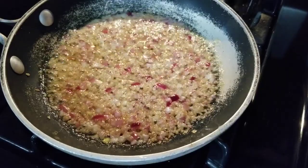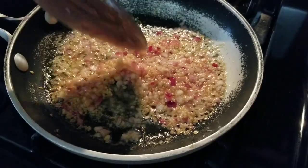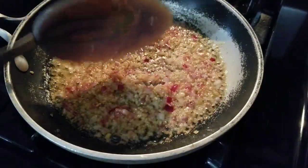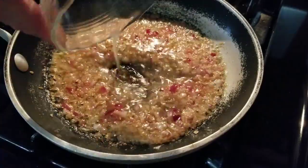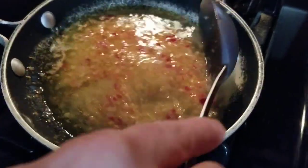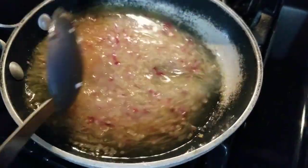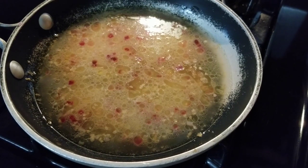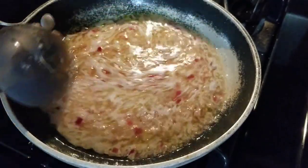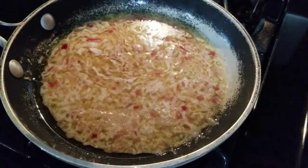Everything's been sautéing here for about five minutes. You can see that the onions are getting done, everything's kind of browning up just a little bit — that's perfect. Now we're going to add our lemon juice and we're going to add our extra dry vermouth. We're going to cook this down; this will actually render down real nice. We're going to cook it for about 10 more minutes, so I'm going to turn up the heat just a little bit. It's been about five minutes, we've got about five more minutes on this, but you can see how it's bubbling now — it's cooking down. The flavors and smells are amazing here.